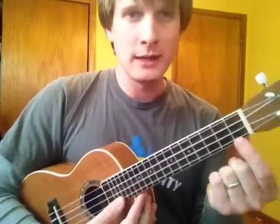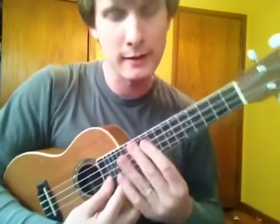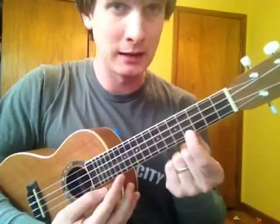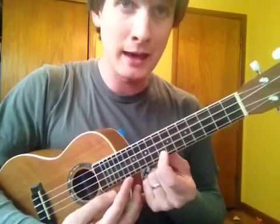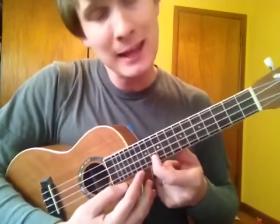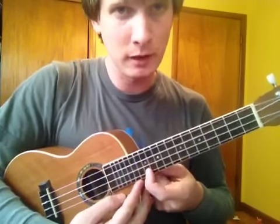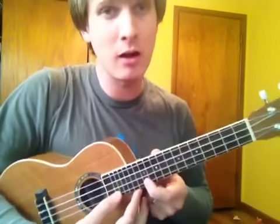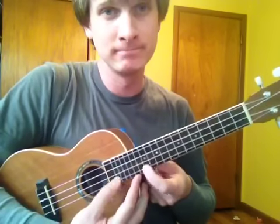So if we start on the A string and follow the picture, we have: A, space, B, C, space, D, space, E, F, space, G, space, A. A starts again on the 12th fret — it's just an octave higher.